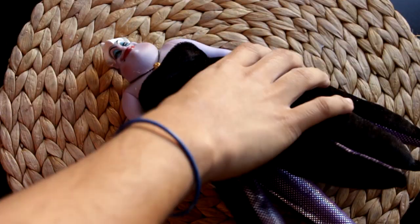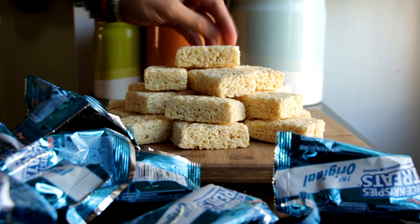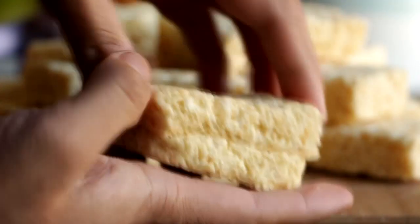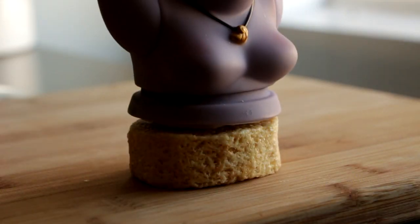The first thing we're going to do is take our Ursula doll and dismember her. She's missing most of her torso because it's actually just all fluff, so we're gonna have to rebuild it with some edible things. I've got a whole bunch of homemade rice krispies treats, and I'm just gonna take two and squish them together to make a disc the size of her torso, and glue Ursula to the top of that.